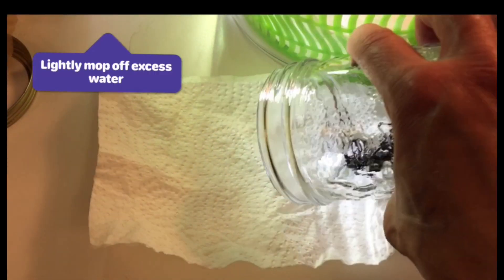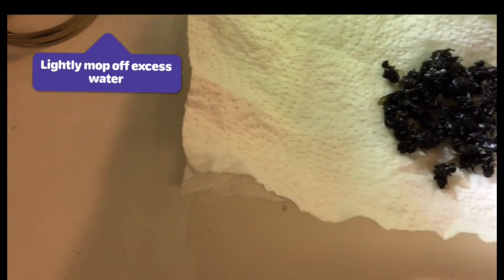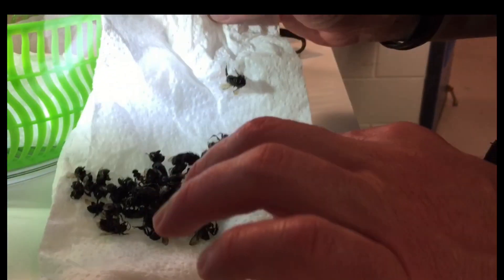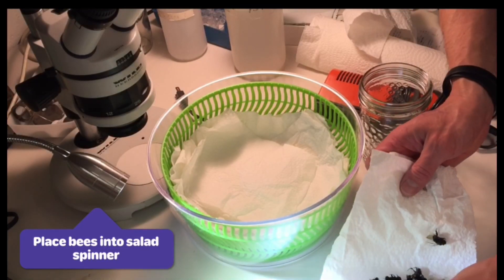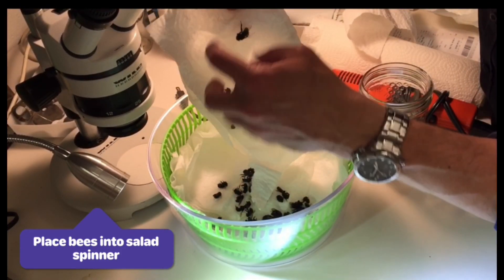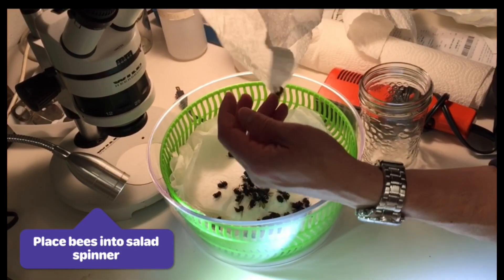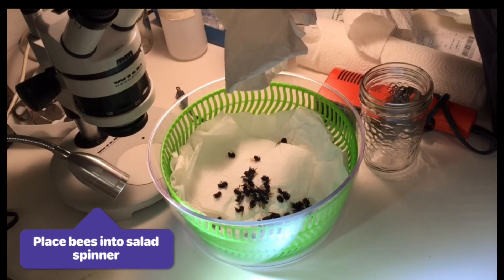First of all, I'm going to dump the bees out on some paper towel to get the large amount of water off of them — just dump them all out there and pat them off very lightly. So I'm just gently patting the bees dry first of all. Next, we're going to put the bees into the salad spinner. I've already got paper towel inside — I like this soft three-ply paper towel; it's quite absorbent and gentle on the bees. Bumble bees are very robust insects — they don't break easily, and even the wings are very, very strong.